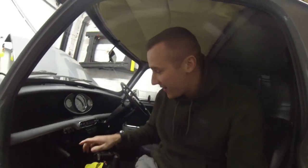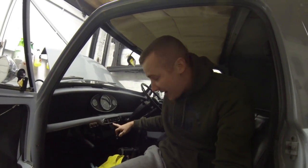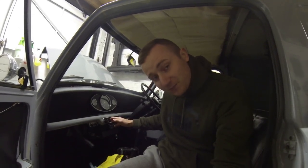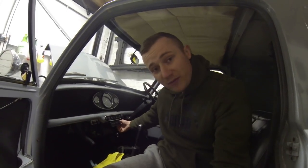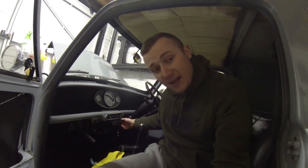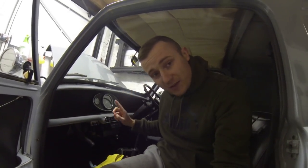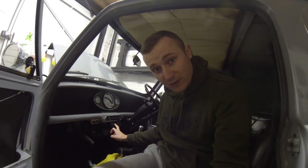Problem number six: this heater was working fine below 40 miles an hour, but if you went above 40 it stopped. I decided to have a play around with the wiring, totally messed it up, and now it doesn't work at all. That needs sorting — if you know me personally, you'll know I don't like the cold, so if this doesn't work the van doesn't come out of the garage. That's problem number six.